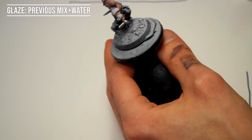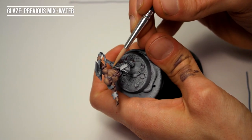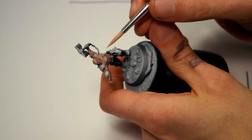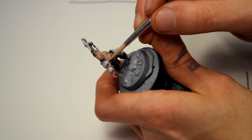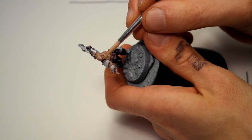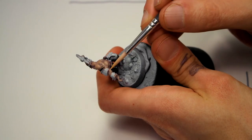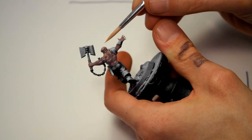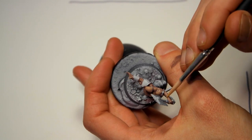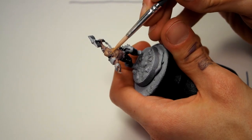Now I want to start unifying a little bit. This is pretty much my basics for layering. I messed up some parts here, so I'm unifying by doing a glaze of the previously used mix — the second highlight mix. Just add a lot of water to thin it down, soak that into the brush, wipe some off so I don't flood the model, and just go over the transition moving from the shadow towards the highlight point. This is just to smooth things out and unify everything.